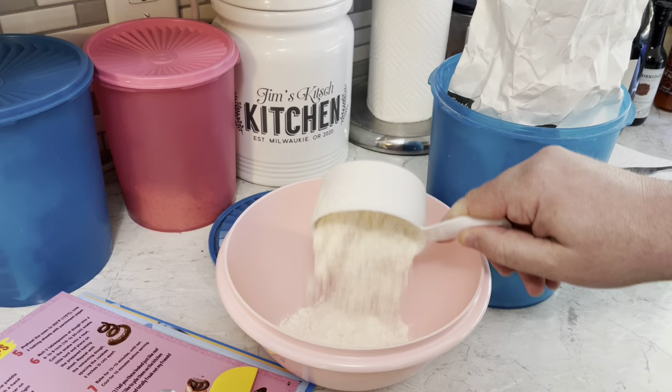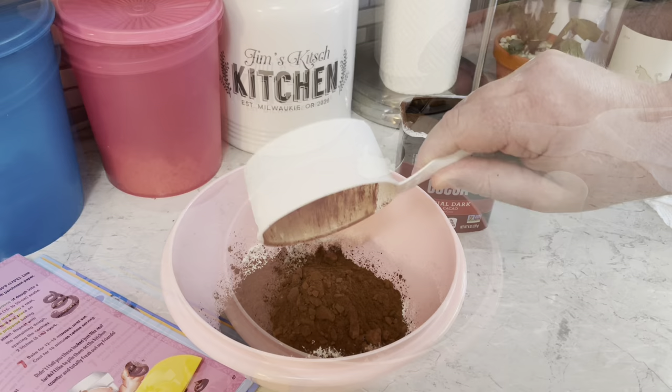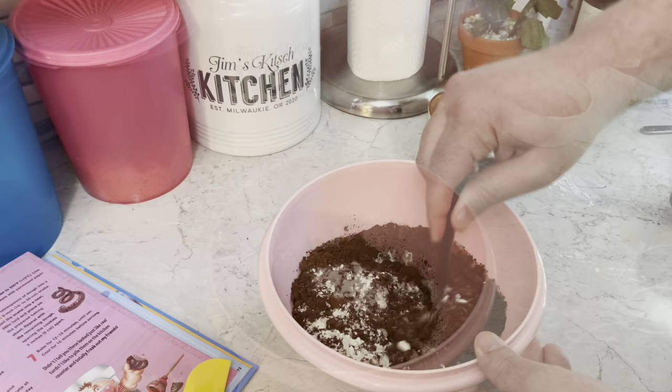In a small bowl we need a cup and a half of flour, three-quarter cup of cocoa powder, a teaspoon of baking powder, and a pinch of salt. Mix that together.